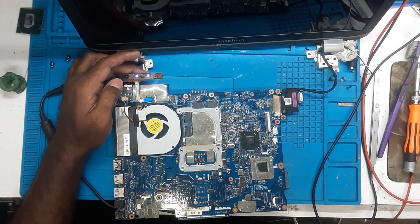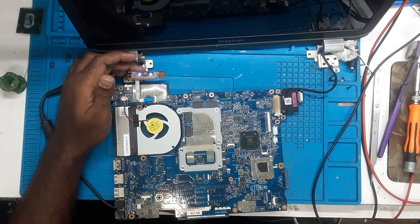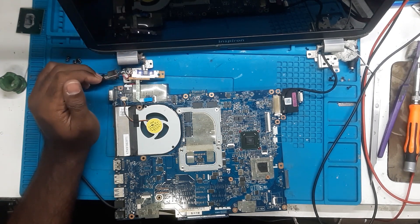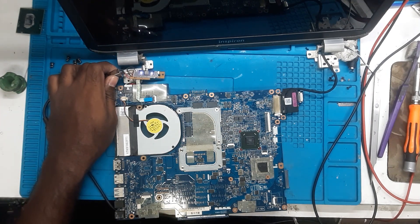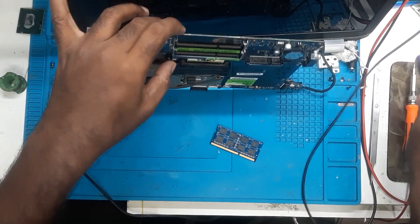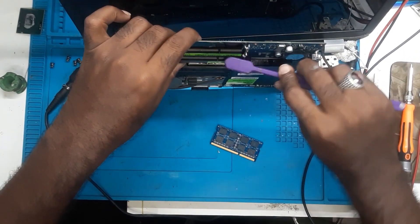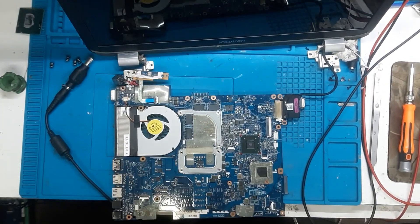The power is on now and the ampere is rising. The fan is spinning. We will change the RAM and check it out once. Let's check it out once again — we will clean the RAM slot and the RAM as well.